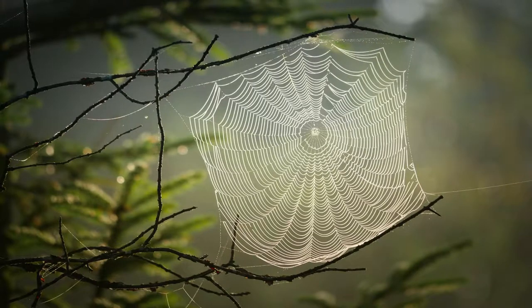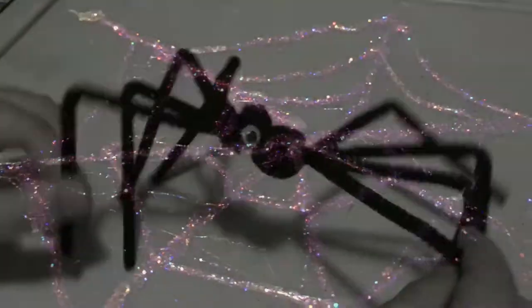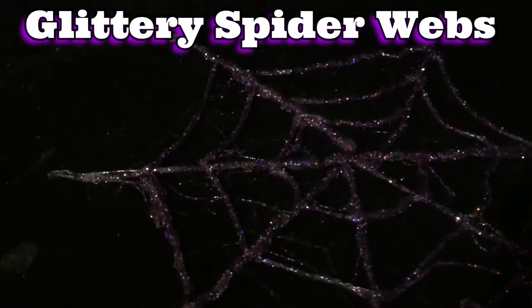So do you guys like spiders? Well today we have some creepy crawly crafts for you guys. First up we're going to be making some glittery hot glue spider webs.